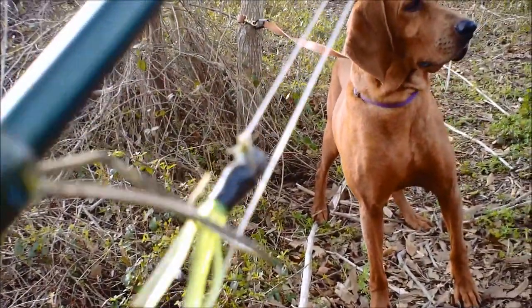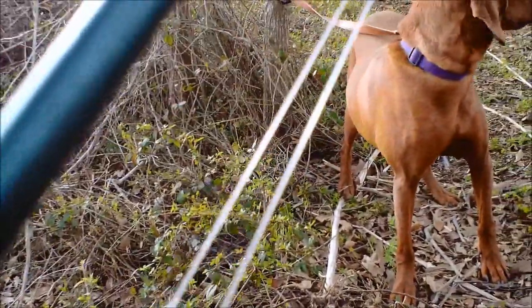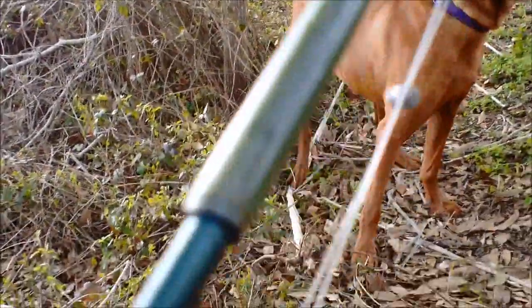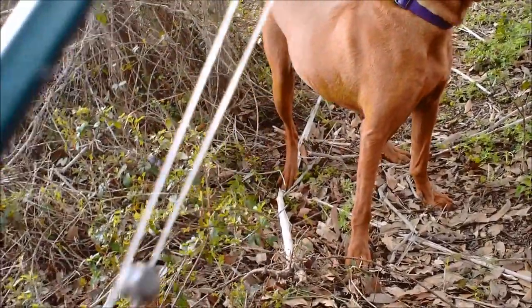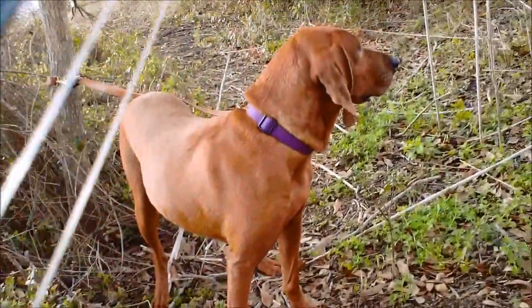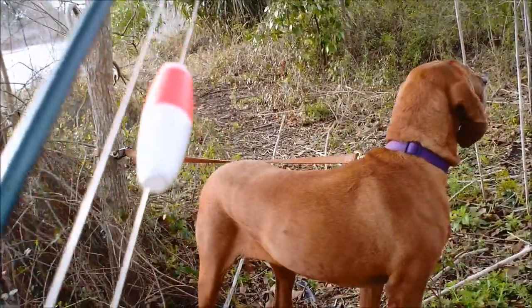To start today, I'm throwing a small crappie jig, chartreuse avocado. It's a 1/16th ounce with a small split shot. And then further up the line, about two and a half feet, is a small jigging float.